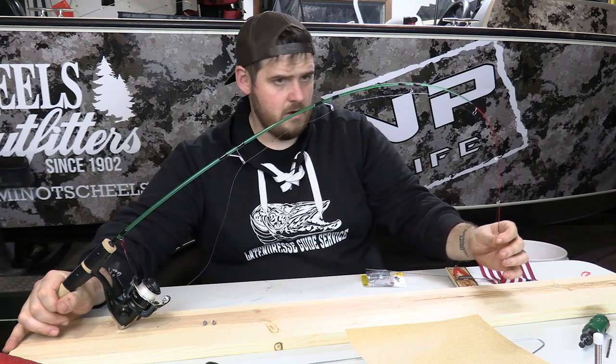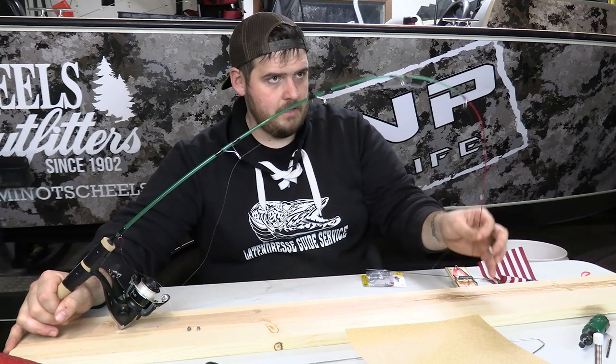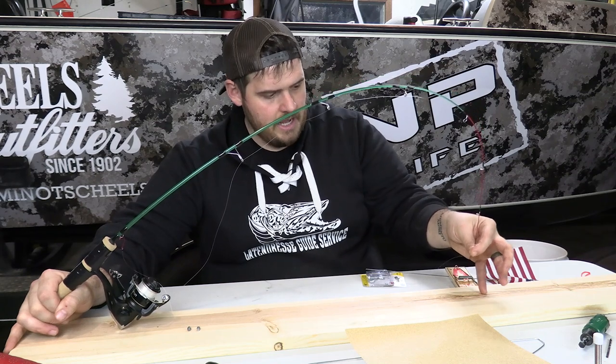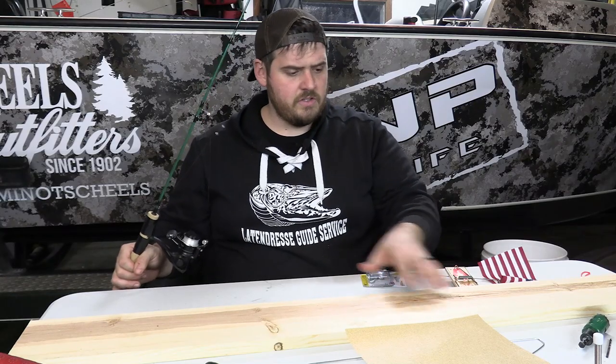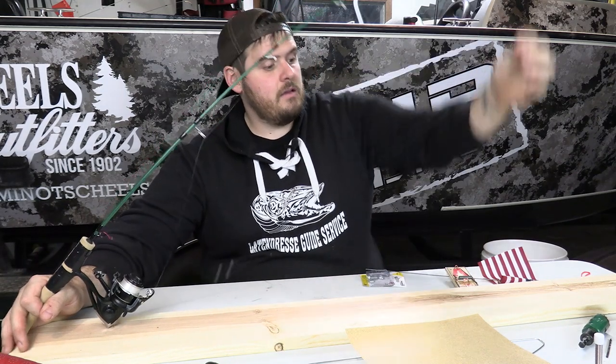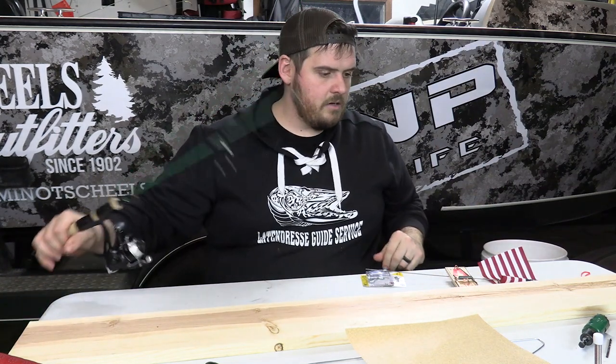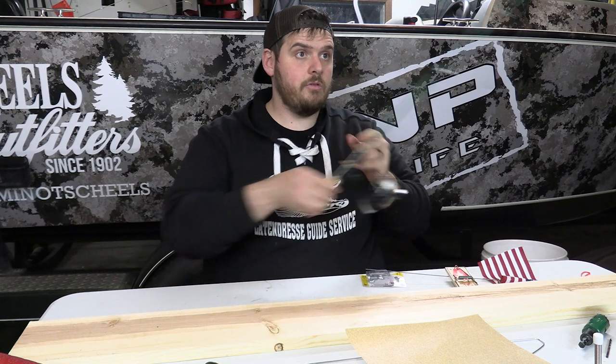Right around there — that's my mark. Right at the end of where that tip sits, I'll mark a line. How this works: the auto hook setter goes off the end of the board, and the iFish Pro tip-up portion is set farther in. Put the rod to the back, bend it all the way down to where you need, make a mark right at that spot, then chop it off on the chop saw.